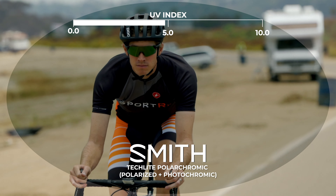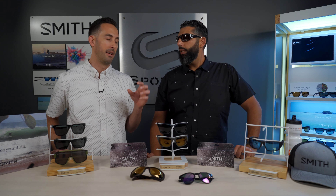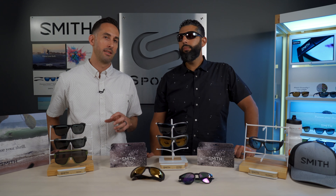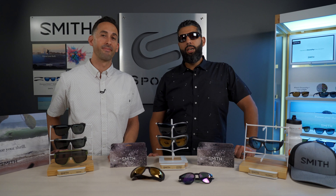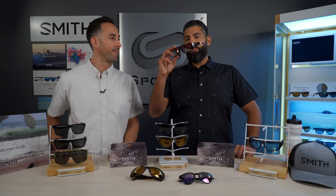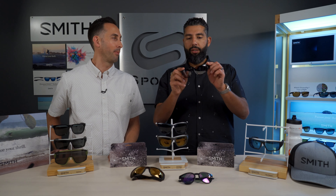Photochromic means the lens will slightly transition from a dark state to an even darker state depending on how much UV the sunglasses pick up — they get darker and lighter a little bit. It's almost like having multiple sunglasses in one: as light goes from dawn to midday, the sunglasses gradually darken to provide extra UV protection. This lens is also glass, so it's a little heavier, but glass is really hard to scratch. It's pretty popular in the fishing world.